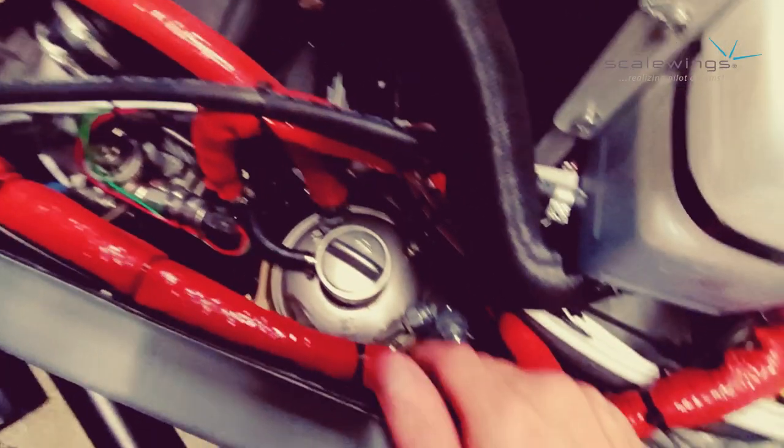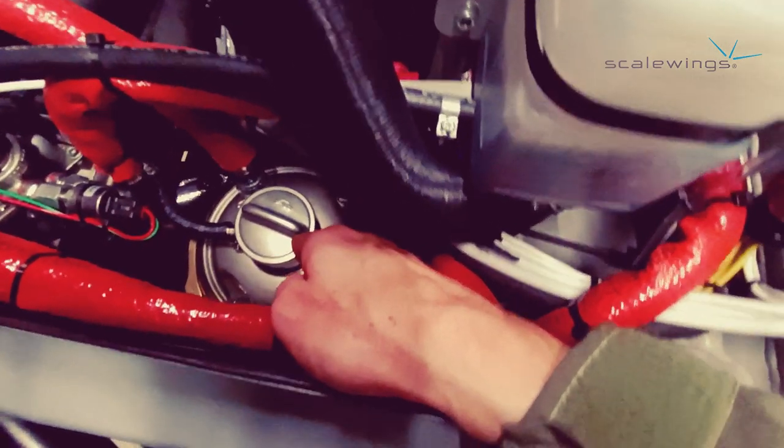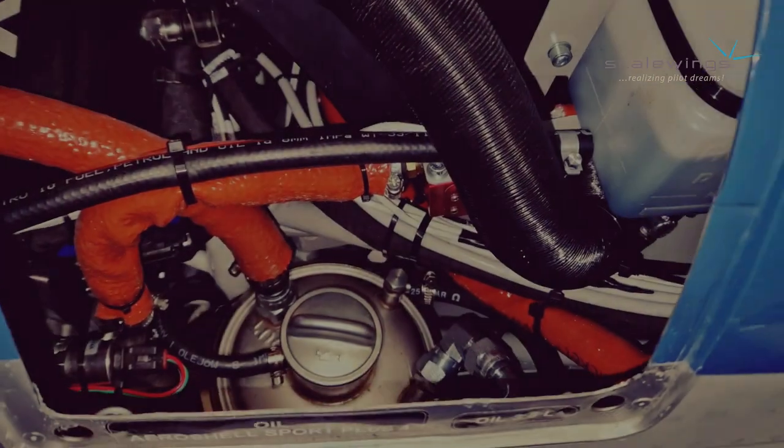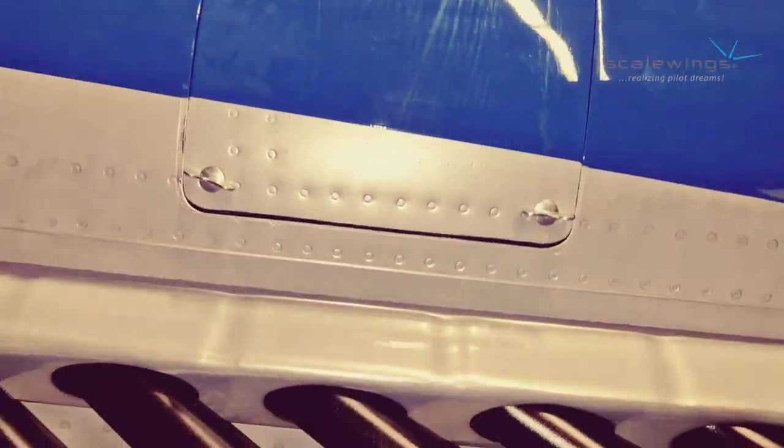Here is the oil bottle, which has a capacity of about 1 gallon. It is well accessible for the preflight inspection and also to refill the oil. Of course you also have access to it with the cowling installed.